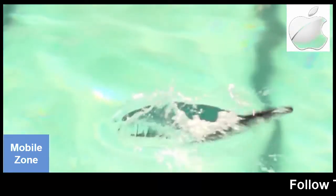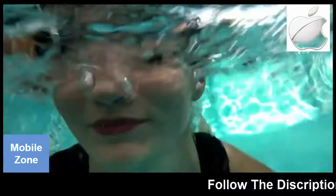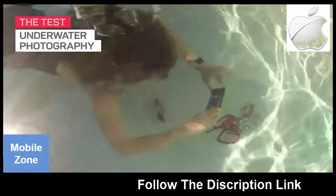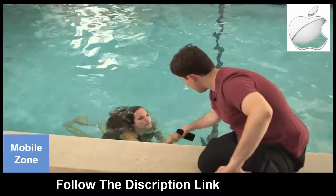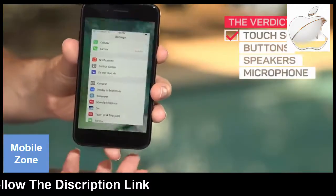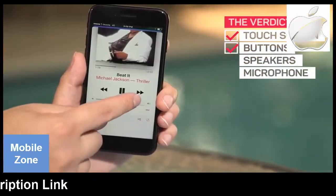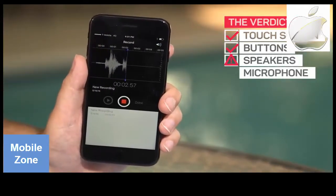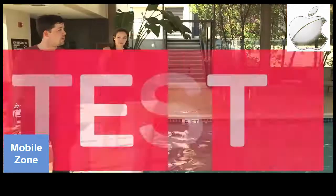Apple recommends letting it dry out for at least five hours after it's been exposed to this much water. But we continued with some real-world testing, starting with underwater photography. Up next, the dunk test.